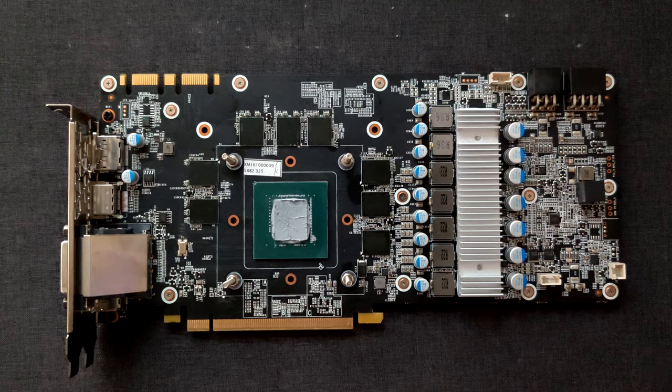I got two of these now and they are the exact same model, exact same PCB even down to the memory chips. They both use Micron's 8 gigabit rev-A for the memory chips. So I have basically two identical cards — same PCB, same BIOS, same memory chips — but overclocking behavior is slightly different because of course the silicon lottery does apply.